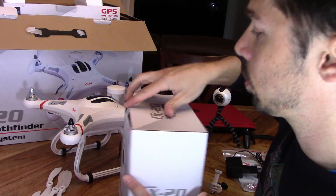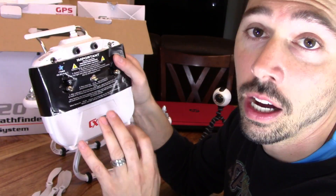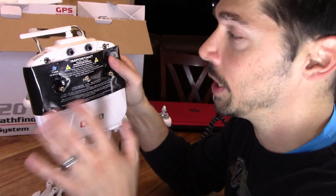And here's the controller. Now it has important instructions before you get started.